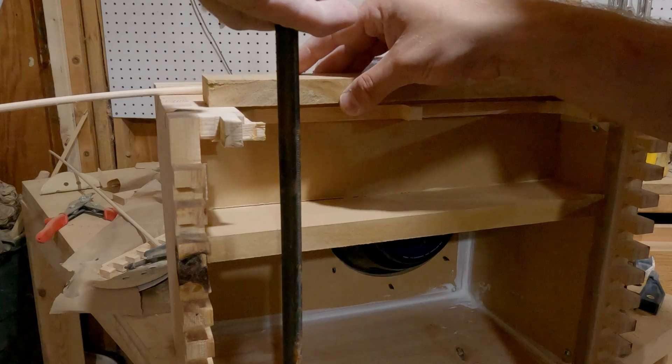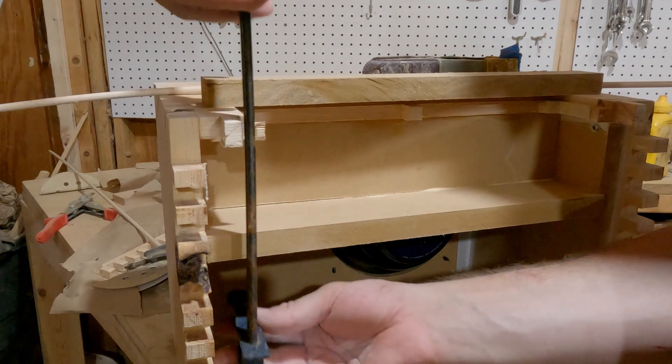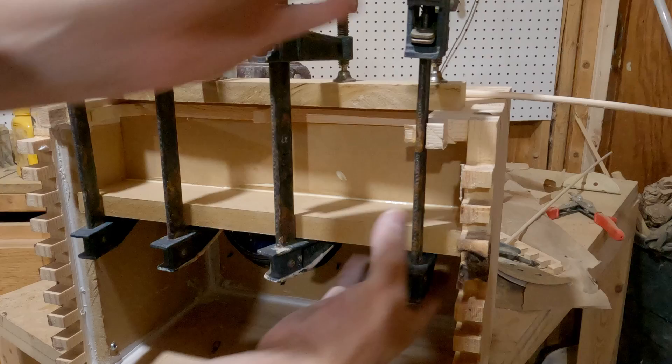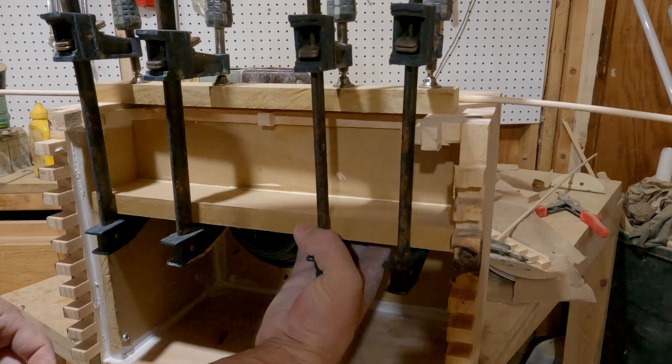On the amplifier, there are holes that go through it that would allow sound to escape. So I did want to make sure that I enclosed that area off from the speaker so that none of the sound escapes through those holes.